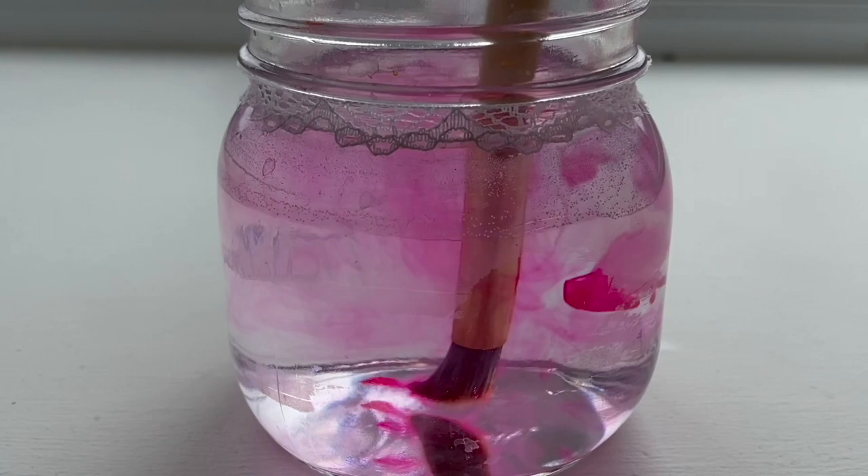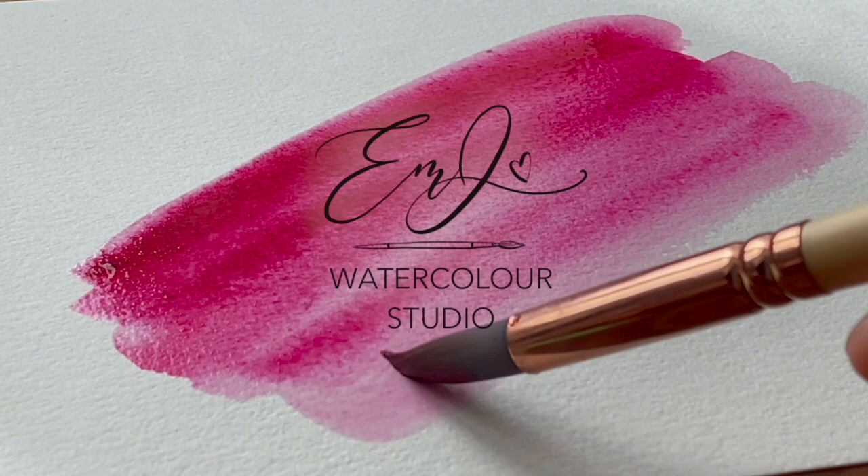Hey friends, welcome back to another video. My name is Emma Lefebvre and today I'm going to be giving you five tips on how to get yourself motivated to paint when you just may not be feeling it or you're in some sort of a creative rut. I'm sure we have all been there — I know I have, too many times. It's created a real problem, especially when this is my job, but I have found a few tips that help me personally, so I'm hoping they will help you too.